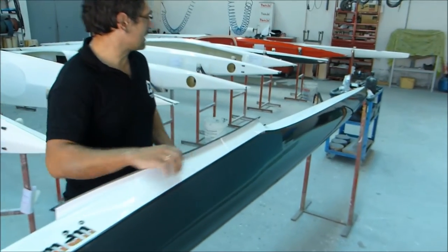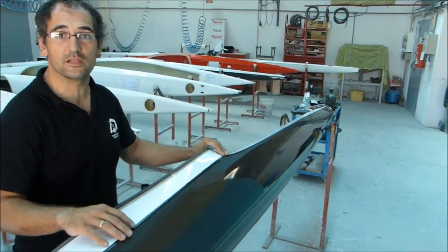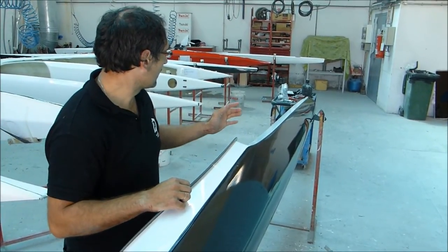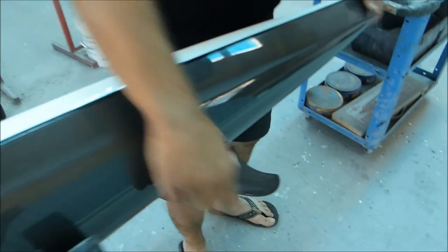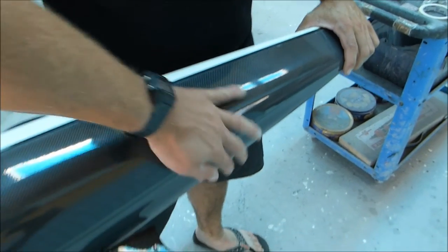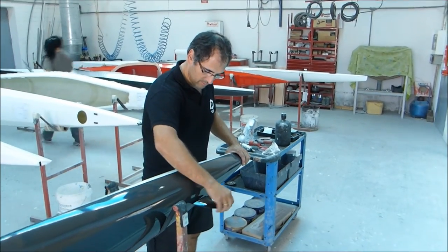Another big change in this model is that most kayaks used for marathon are designed for sprint — the only change being that they are lighter. But in this one, we made it more flat here and it turns really, really well. It's one of the boats that turns best in marathon.